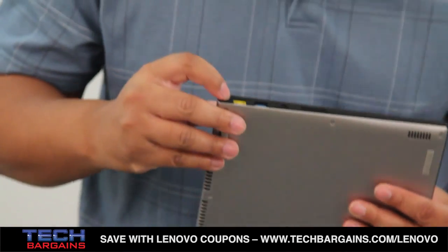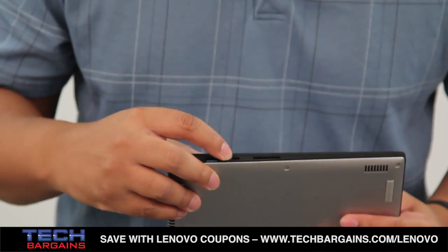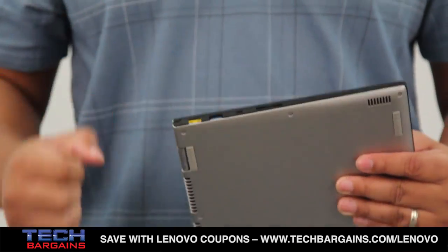On the other side, you have your power port, USB 3.0 super speed port, your HDMI out port, and your memory card slot right there.